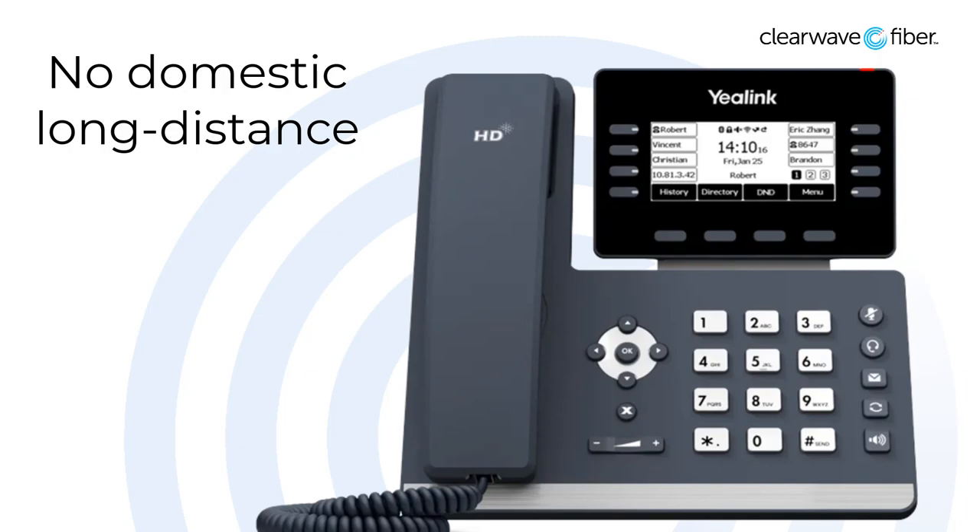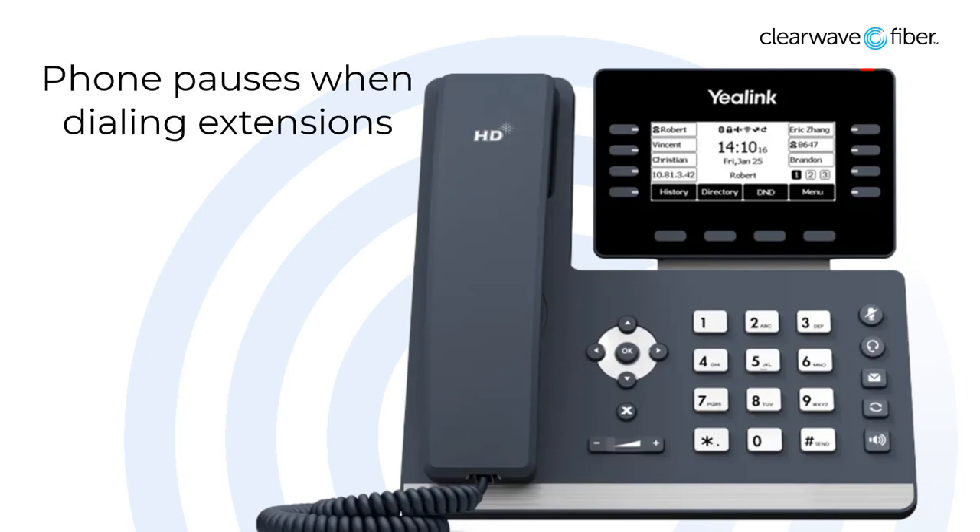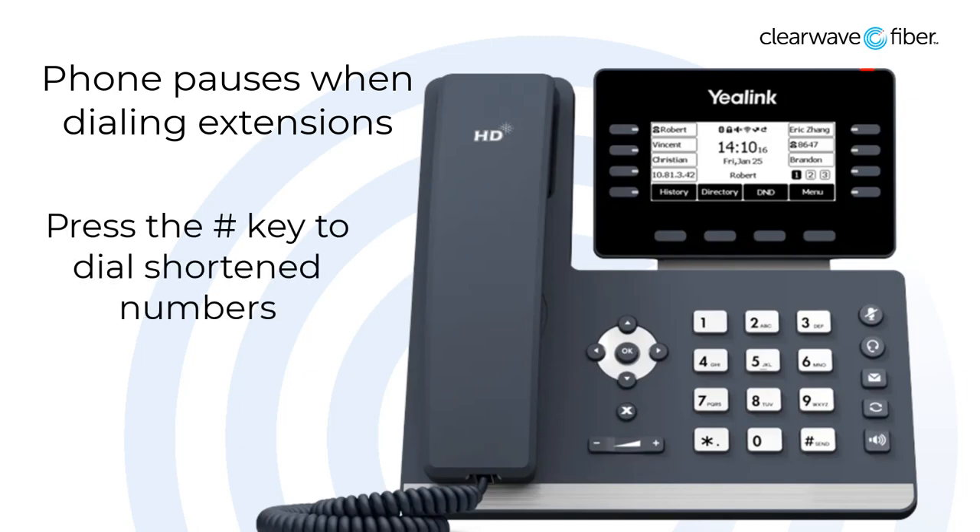If you must call a number that is less than 10 digits, such as an internal extension, you may notice the phone will pause, waiting for the other digits to come. You can force the phone to dial this shortened number by pressing the pound key after you've entered the digits.